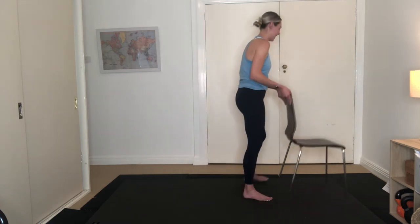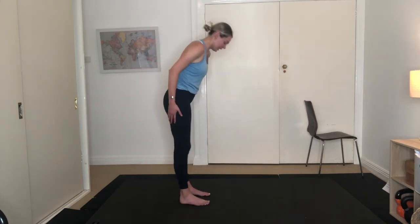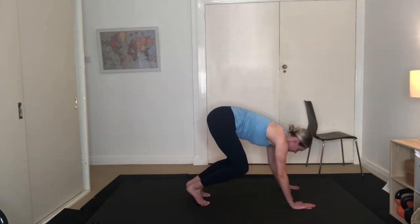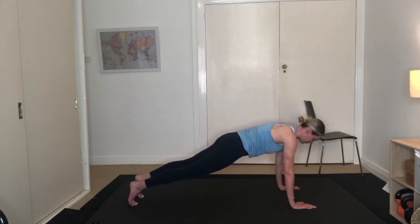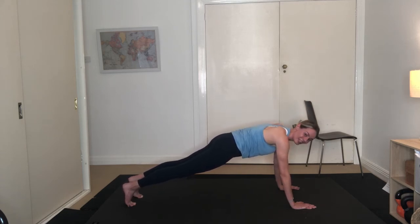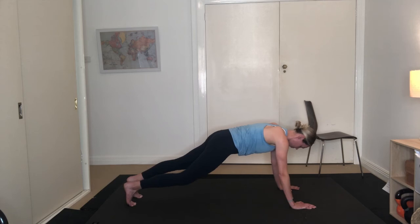We're going to get rid of this chair now — place it off to one side. Come down into a plank position. Roll ourselves down, feet are hip width apart, slight bend through the knees. Bring your hands forward, reach your legs back, draw your belly button into your spine. Holding here for 20 seconds — keep pressing away from the floor, imagine you're pulling that mat apart, belly button's in. Ten more seconds — 9, 8, 7, 6, 5, 4, 3, 2, 1. Lower the knees.